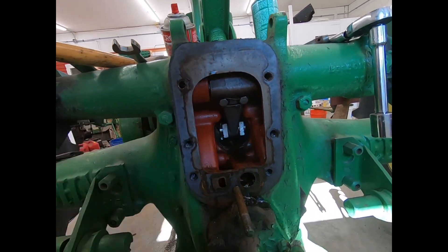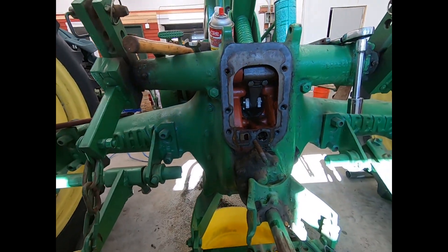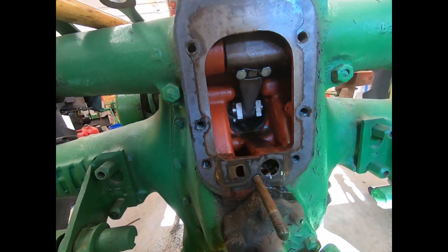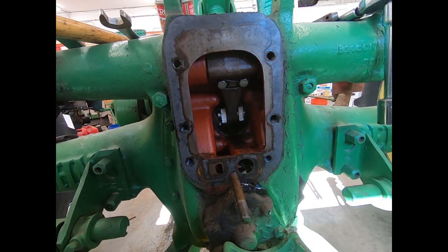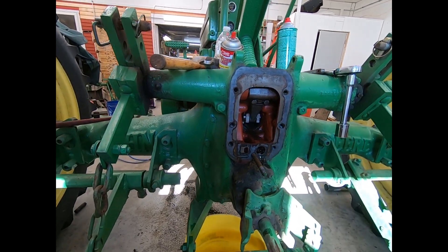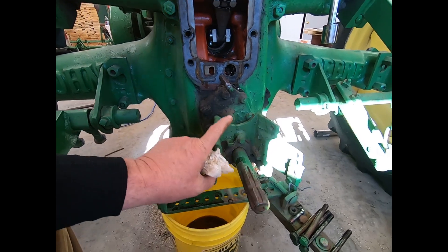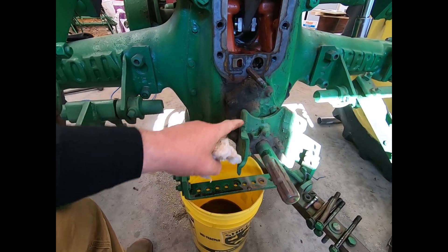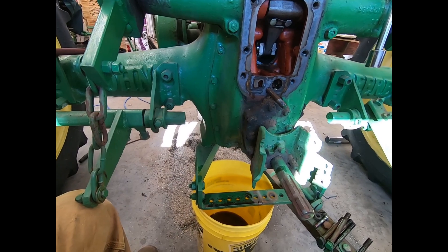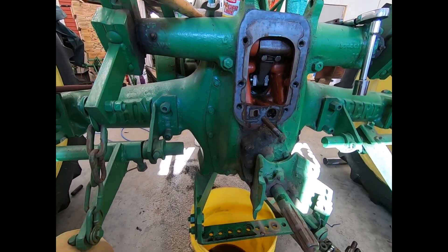This came off pretty clean. I've got to take all these chains off. We'll probably change that seal if I've got a new one — I think I do, pretty sure. It's been a while since I've changed one of those. But we got that off, and now we've got to take this guard off here — this power takeoff guard, which unfortunately is broke on one corner. Then we'll take off the pump, pull the pump apart, and see what that looks like.